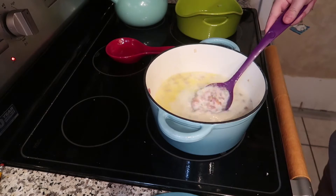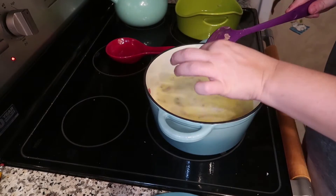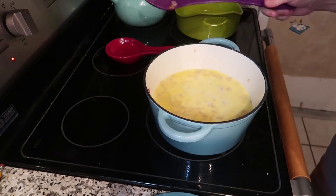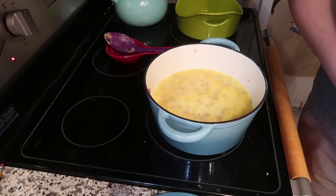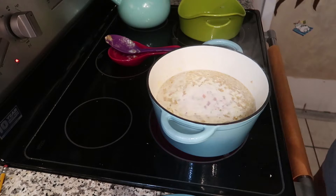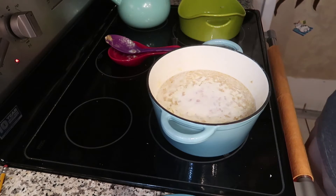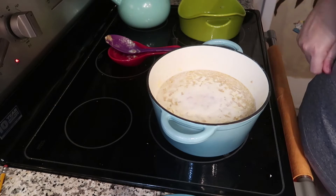I don't see any lumps — I think the lumps I see are just bits of bacon that didn't cook all the way. Now I gotta bring it to a boil. It's almost boiling. Once it gets to a rolling boil we will cover and simmer for 15 minutes before the next step.